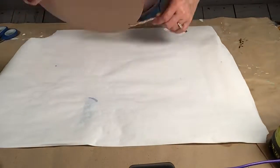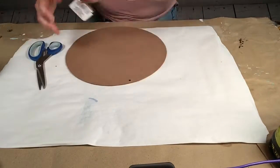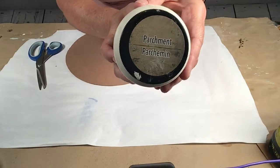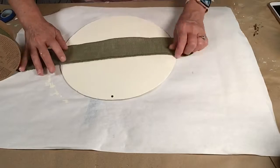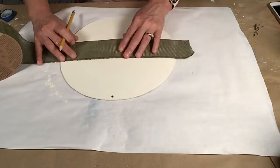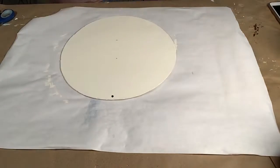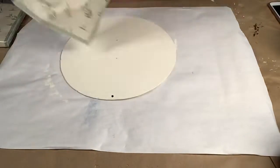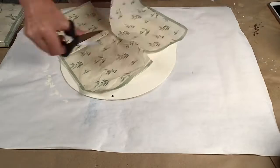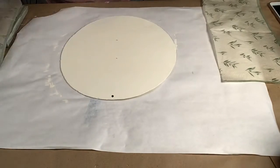Today I'm going to be using this round from Dollar Tree and I'm actually going to be using the back. I'm going to paint it with this parchment color and once dry I'm taking this ribbon and just marking off each side because I'm going to be decoupaging this napkin from Joann's to the top and the bottom. Once I separate the plies I cut it in half and just use some Mod Podge to adhere it to the board.